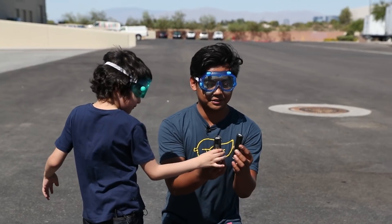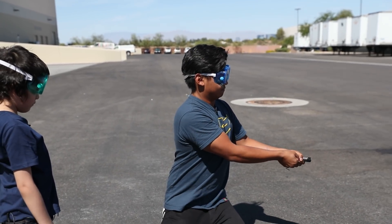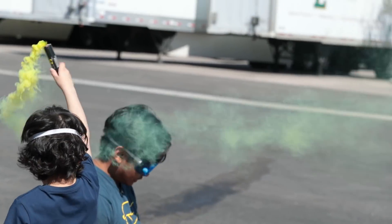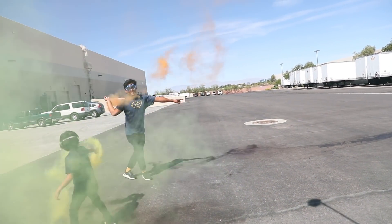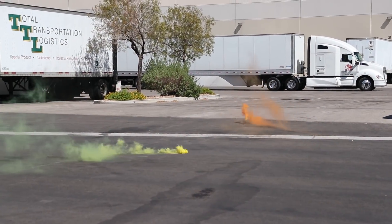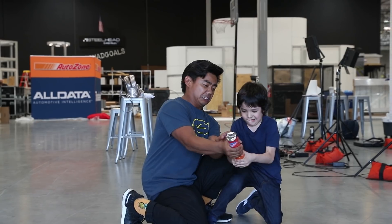All right, this is the last one — the smoke bomb experiment. I'll open it for you and then you can do whatever you want. Ready? Here we go — there you go, do what you want. Throw it, throw it as far as you can! Ready, three, two, one, go! All right, bye! Thanks for watching the video and remember, stay juicy!